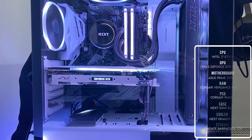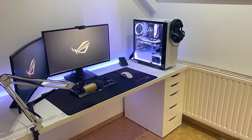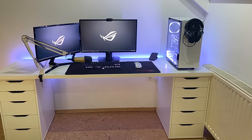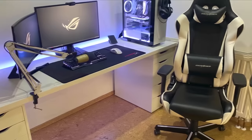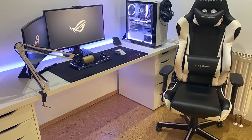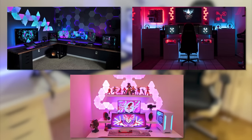The PC powering it all features the 8700K and the GTX 1070 Ti. This setup is really clean and straight to the point, but it's definitely missing personality — there's nothing that sets it apart from the rest. Don't be afraid to personalize it a little. You don't have to go overboard, but adding anything that reflects your personality will make it that much more meaningful to you. The more meaningful something is, the more attached you are to it — and that's why some people's setups are practically their life, mine included.